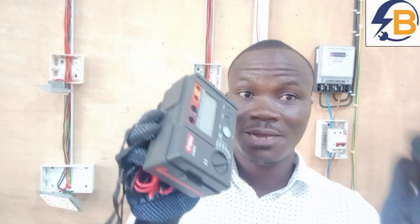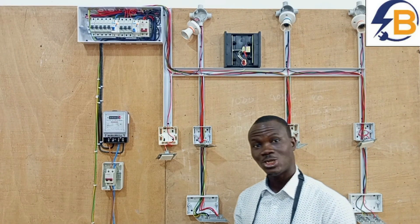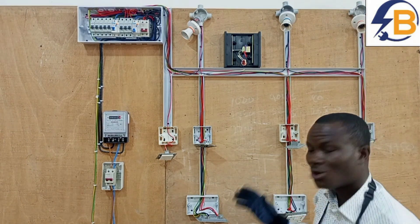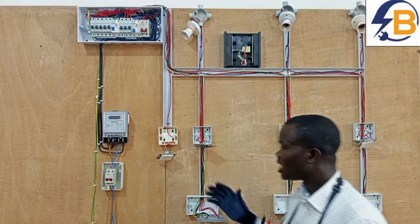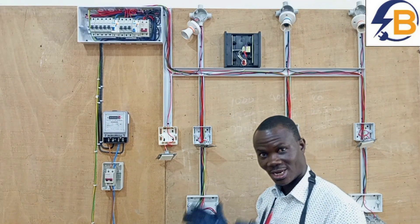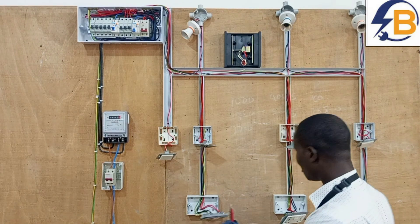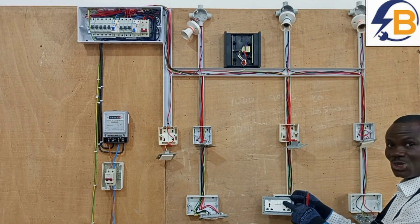Let's go now and look at the step-by-step procedure for doing the test. One important thing to do before you begin the test is to make sure that all the lamps are off — every load must be disconnected. And then all the circuits must be at the off position, so all the circuits should be switched off.